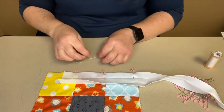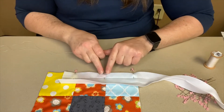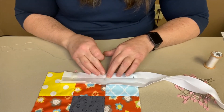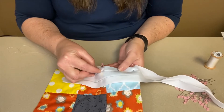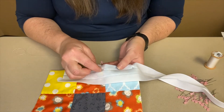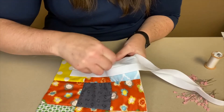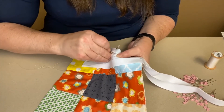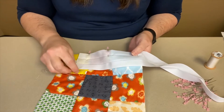Once you have pinned your binding down, thread your needle and tie off the end. Begin sewing up here and leave a nice sized tail to work with when you come back to connect the binding pieces together. You can use the folded seam as your guide for where to sew. It's a little harder because it's thicker so you can't get as many stitches on the needle, but keep sewing until you get to the first corner and then we'll learn how to make the mitered corner.